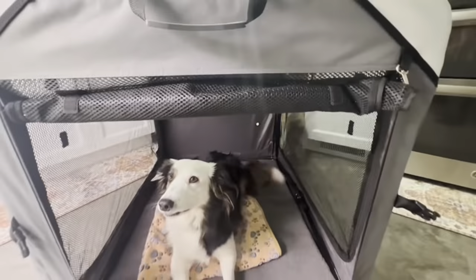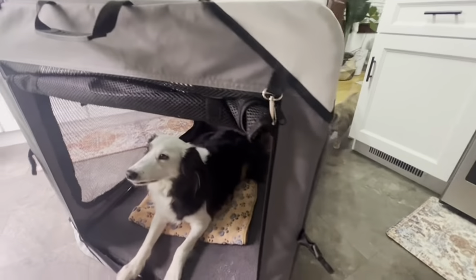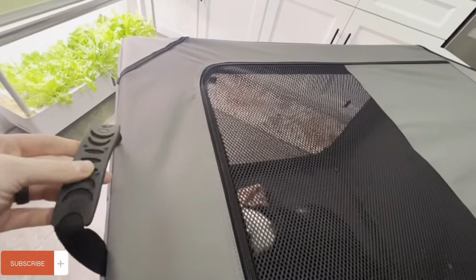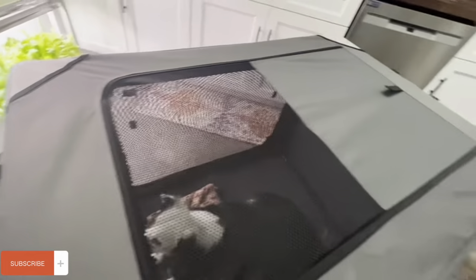One thing that I really love about this crate is it truly is portable. It's really easy to break down, and I'll show you here in a second. But it does also have these handles on top, so if you're moving it around and need to move it, that's very convenient.